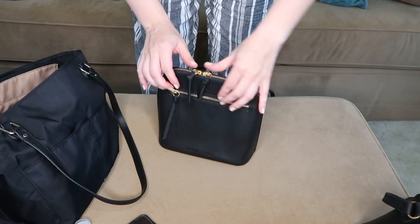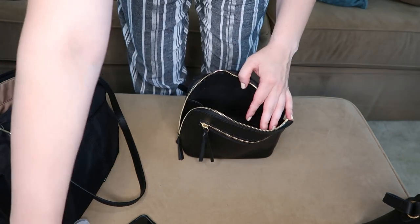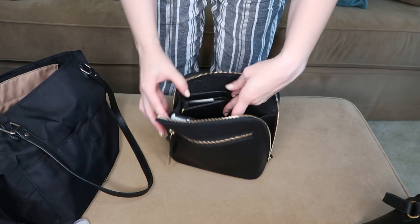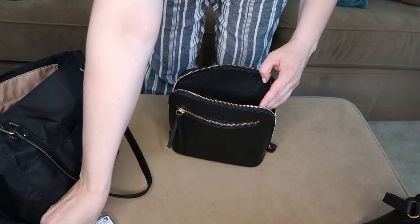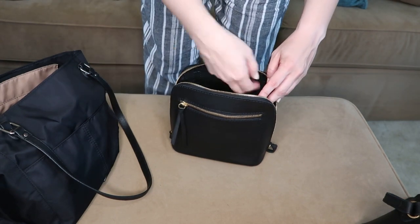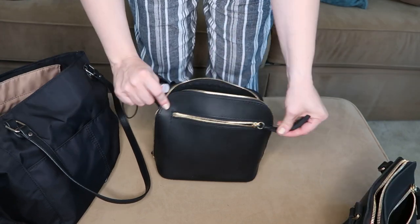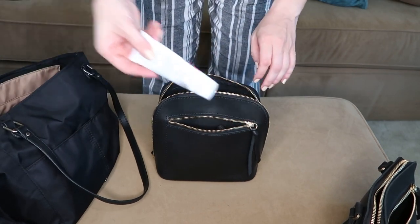Let's move on to the large size and see what a difference a couple of inches in every direction makes. Starting with my wallet and phone — there's enough height in this one that I can stand both of these up vertically, which makes them easier to pull out without digging. I'll put in my car keys and bottle of hand sanitizer, and my sunglasses — and there's actually still plenty of room. Everything's loose; there's space to access things.